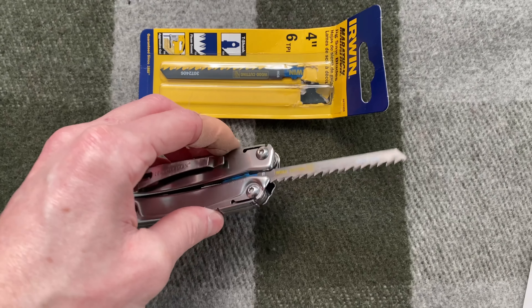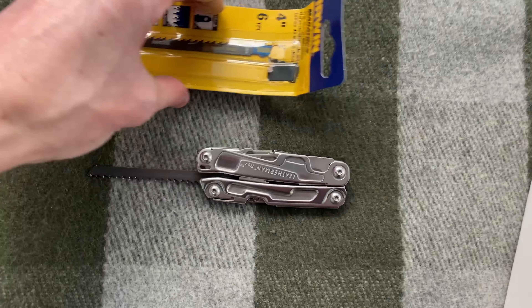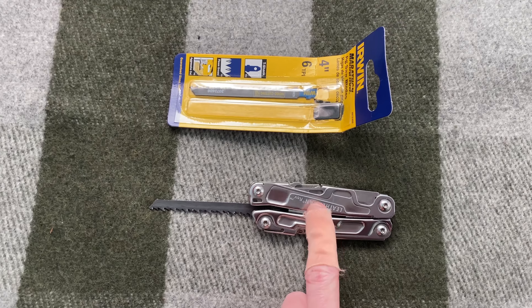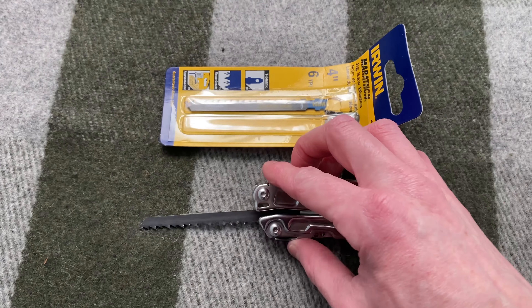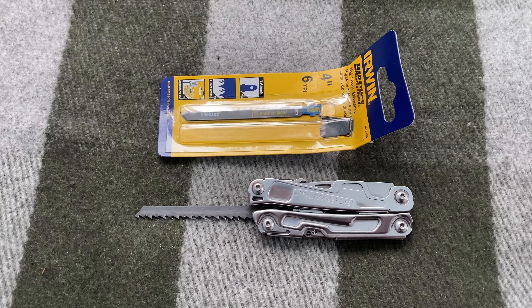All right, so what did I learn? Would a Leatherman with a proper saw blade probably work better? Yeah. So this was an experiment to try and make this basic Leatherman more of an outdoor tool. While it did work, I'm probably just going to throw this in my truck and start carrying a real one once I can buy one. But I had fun doing this, so thanks for watching.